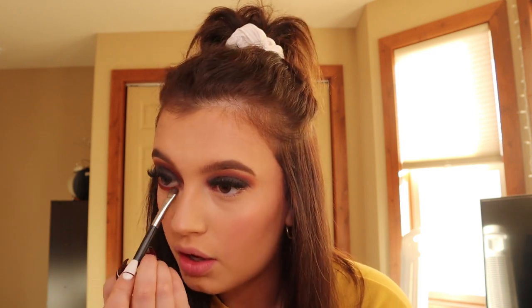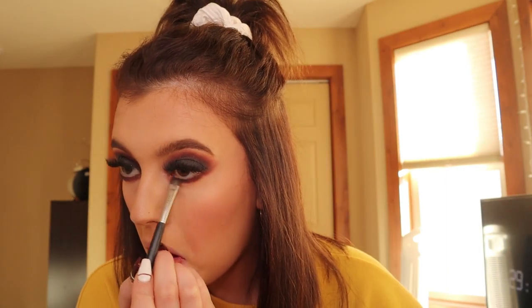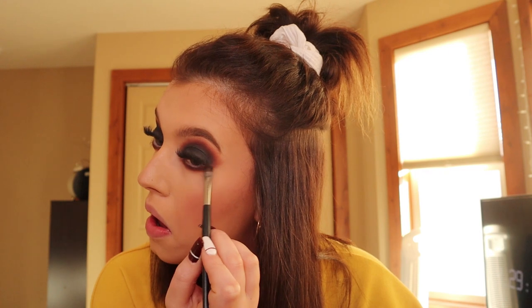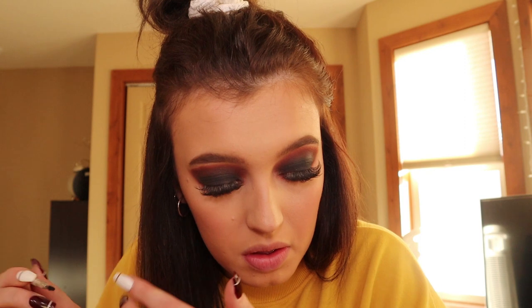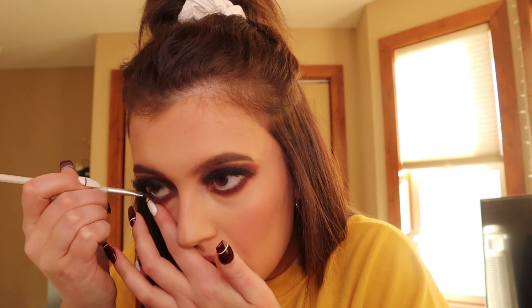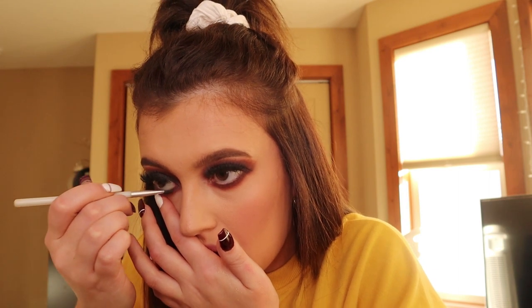Going in with those same colors I used for my lid and I'm just smudging it underneath my lash line and really just smoking this out, because you really want to look like you got punched in the eye, you know. This is me going in on my waterline with black eyeshadow — I use that because I just find it sticks better than using like an eyeliner or something.